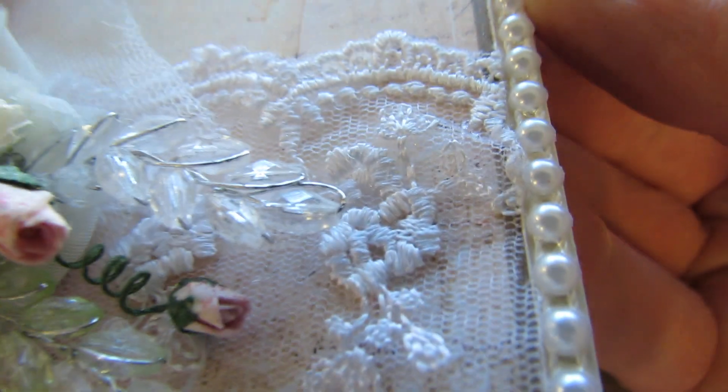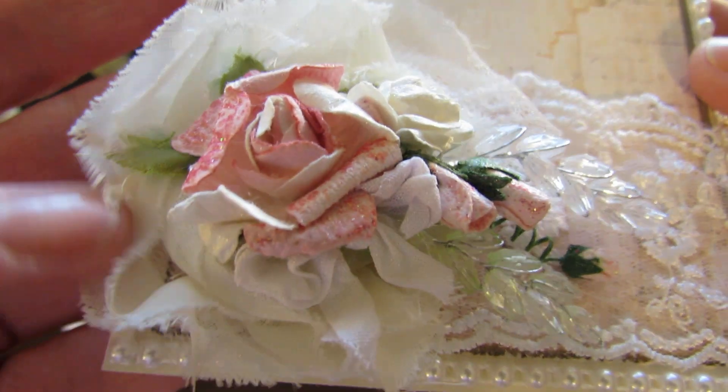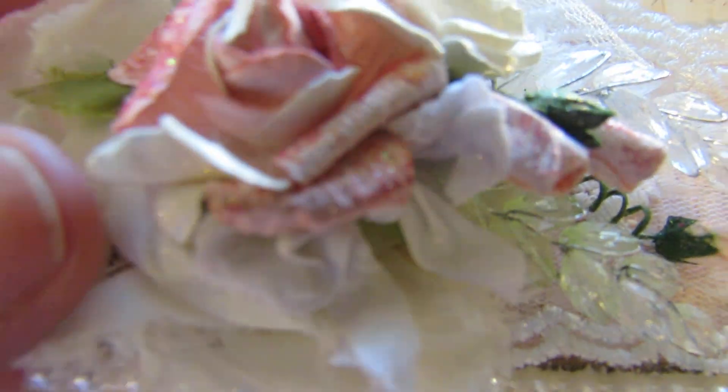And then on the bottom here I used this trim from Hobby Lobby — absolutely gorgeous. And this right here is one of those rose florets, very pretty to use. And then this is one of Ismerelda's flowers from her store.